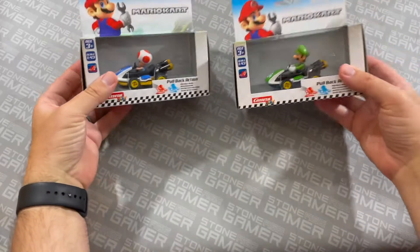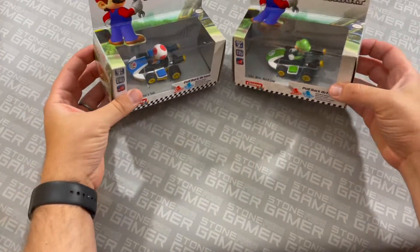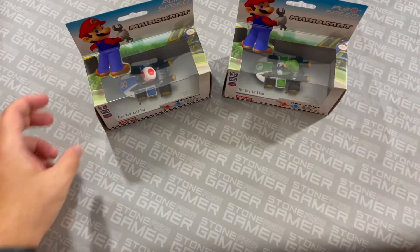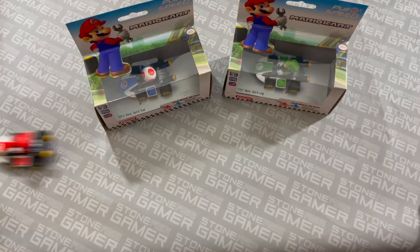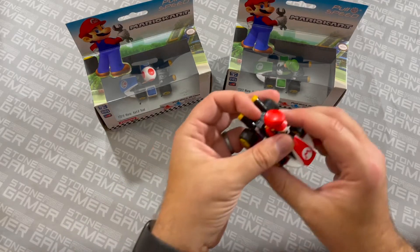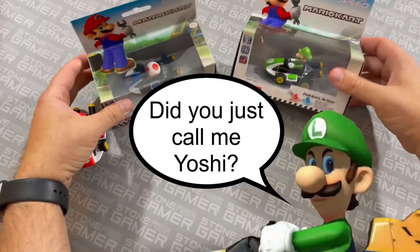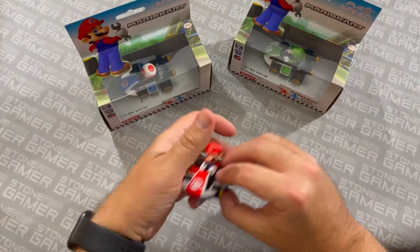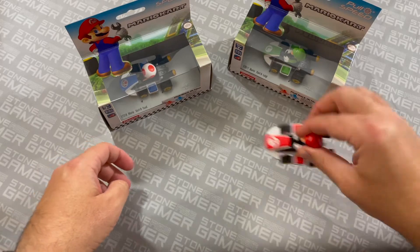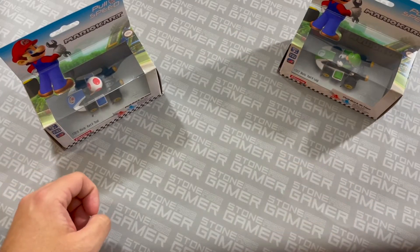Next, let's take a look at these things. They are Mario Kart characters in karts, but they aren't just like your typical Hot Wheels. No, these guys are pullbacks! And there he goes. They're pretty cool. You got Mario, you got some Yoshi, you got some Toad — I think there might be a couple other characters out there. The pullbacks work great. You just take them, pull them back, and they zoom off to wherever you want them to go. Bye, Mario!